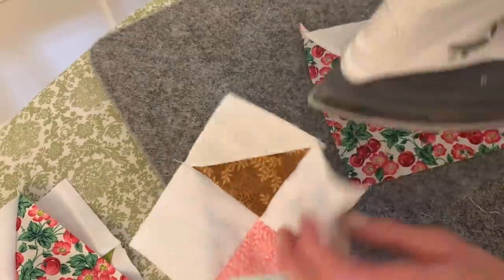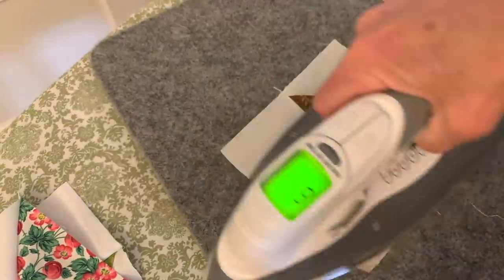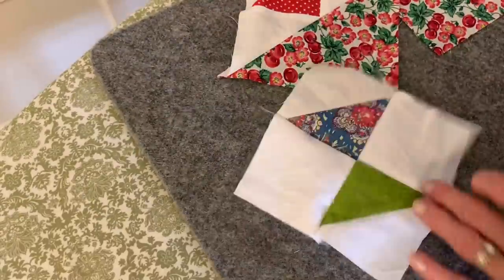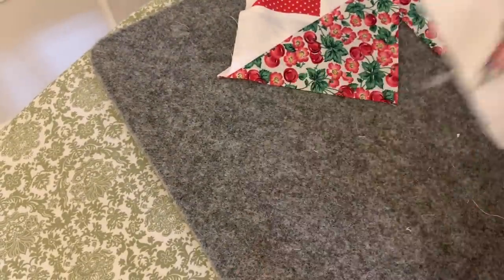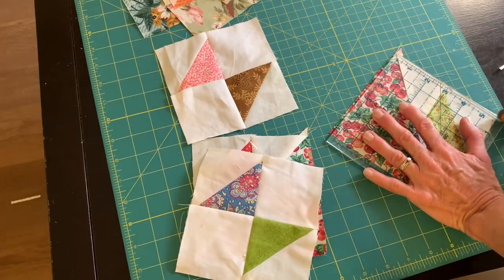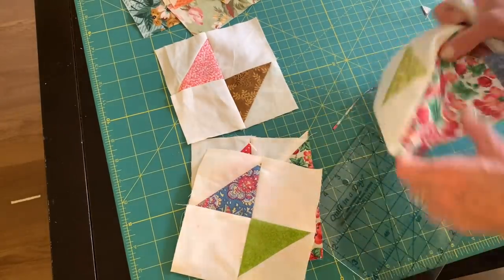All four pieces of my quilt block are ready to go. I will press each of my little pieces and put them together, but first I will trim and just make sure that they all measure five and a half inches.